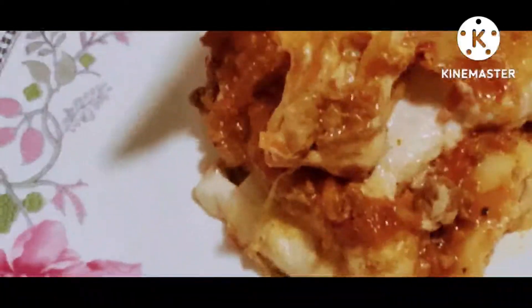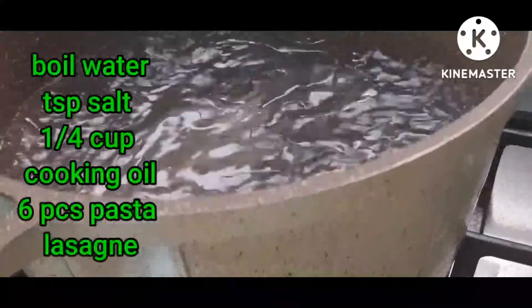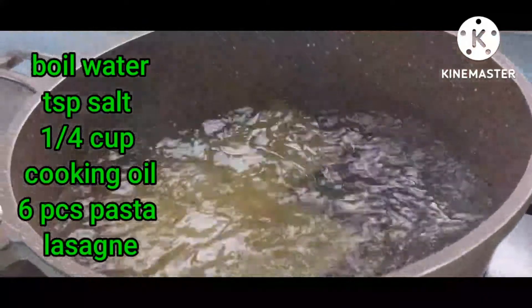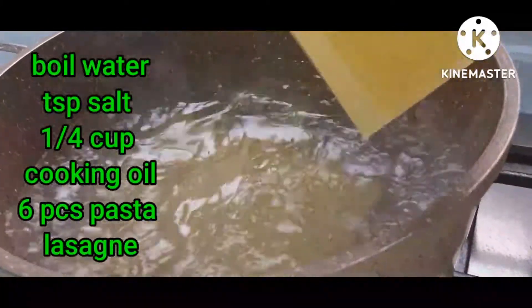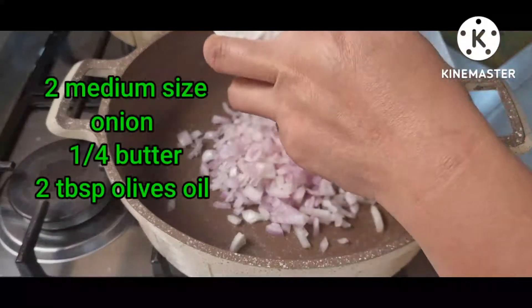So first thing I do is I boiled water. I put a little bit of salt and a little bit of oil in it, and then I put my pasta and I will cook it until it becomes soft.